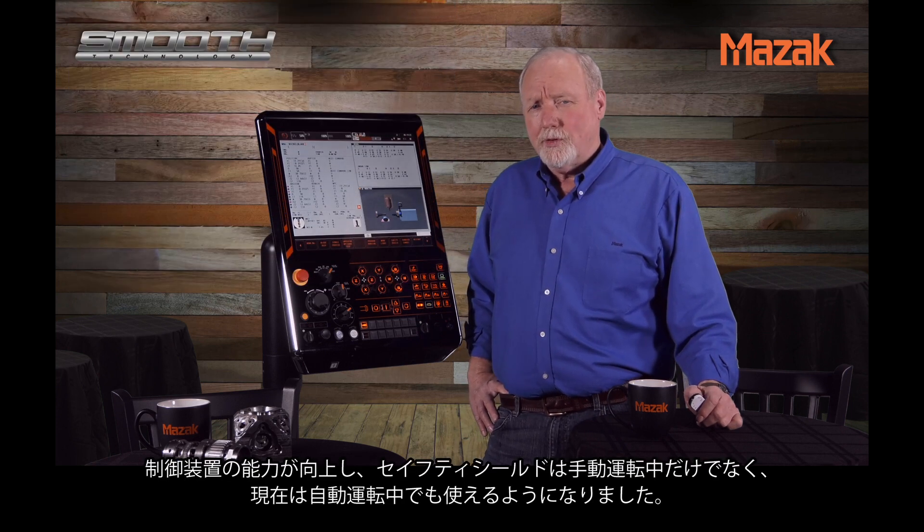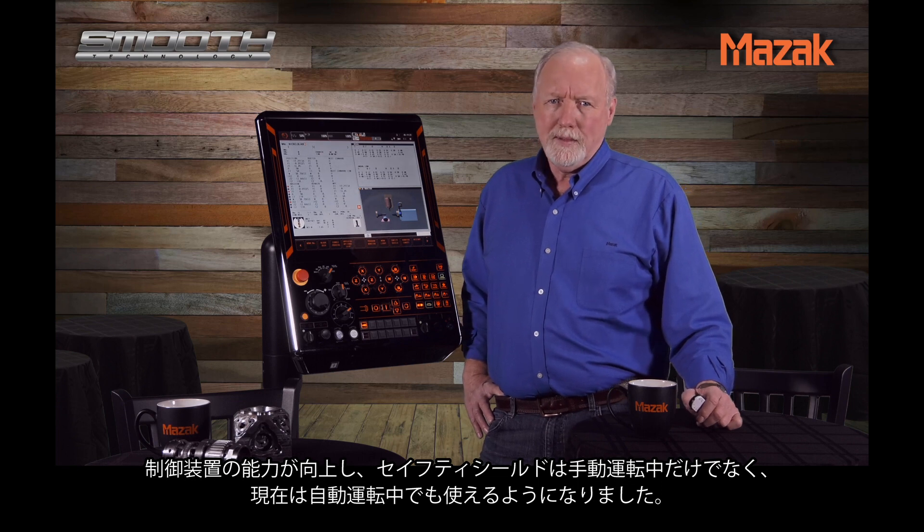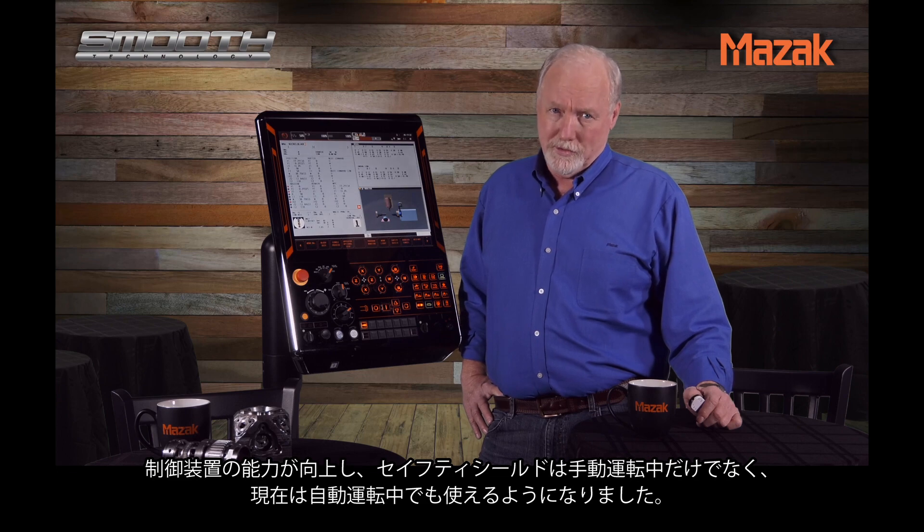Over time controls have gotten much more powerful and Safety Shield has been expanded to function in automatic mode as well as in manual.